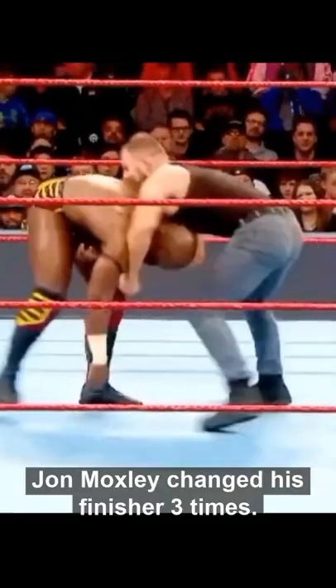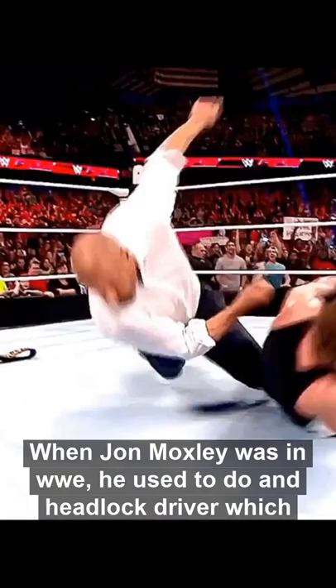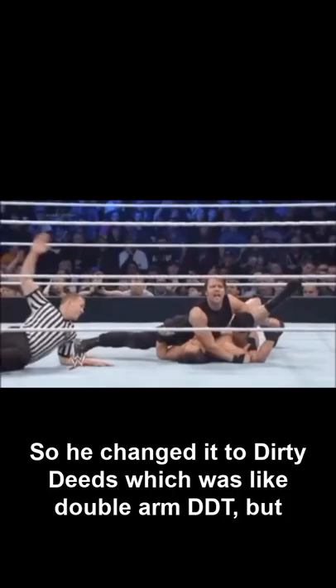Jon Moxley changed his finisher 3 times. When Jon Moxley was in WWE, he used to do a headlock driver, which you can see — it was like this. But he faced several problems doing this, so he changed it to Dirty Deeds, which was a double arm DDT.